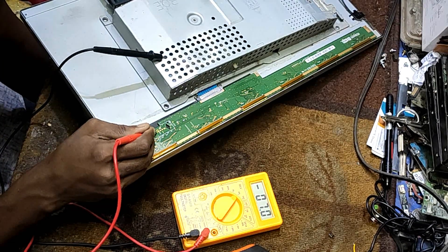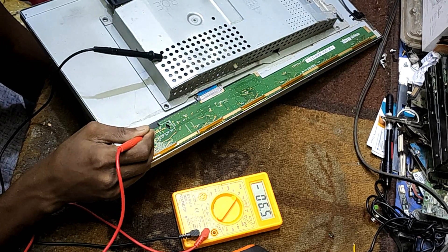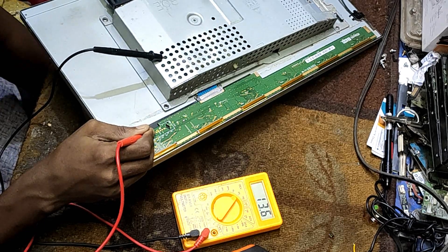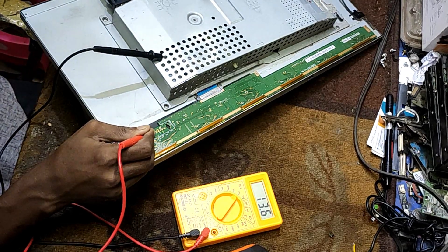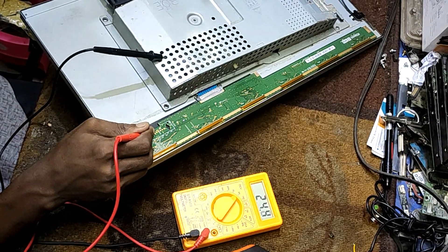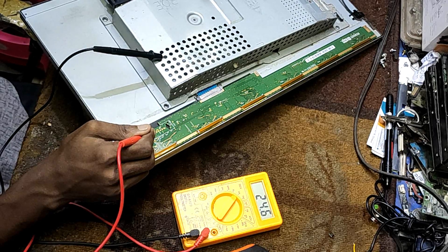This is minus. It is plus 3.3 volt. This is plus 1.2 volt. This is high voltage — DG H is 24 volt.